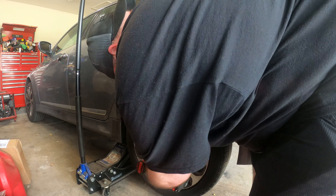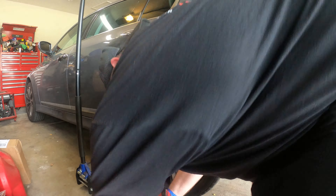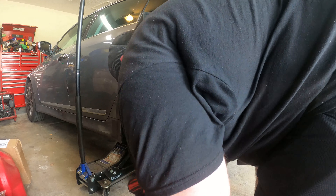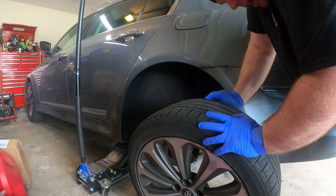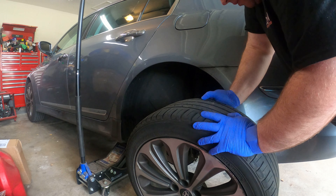Eventually this car will have Brembos on it from a Genesis Coupe, with rotors and stainless steel brake lines — but that'll be down the road. Anyhow, let's get started.